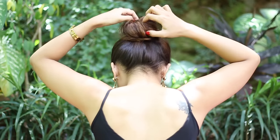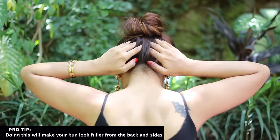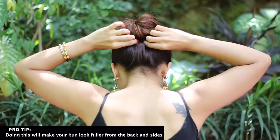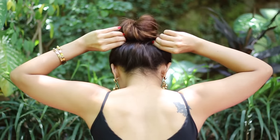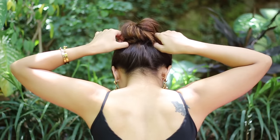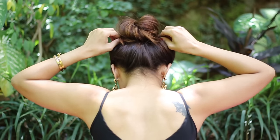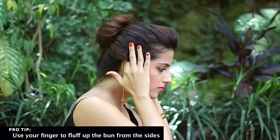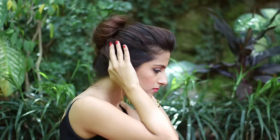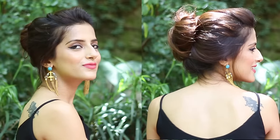Now just open the bun a little bit, loosen the back and sides — this will give the bun that instant volume all around. Pull on the hair gently just like this and use two fingers to bring the bun down slightly. Loosen some hair around the face, and that's it — this is how it looks.